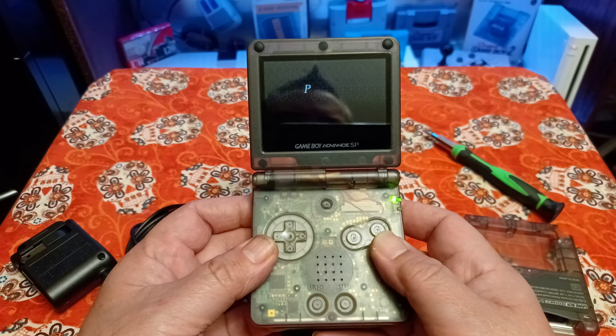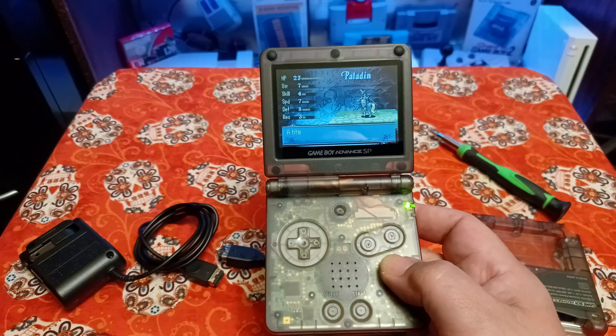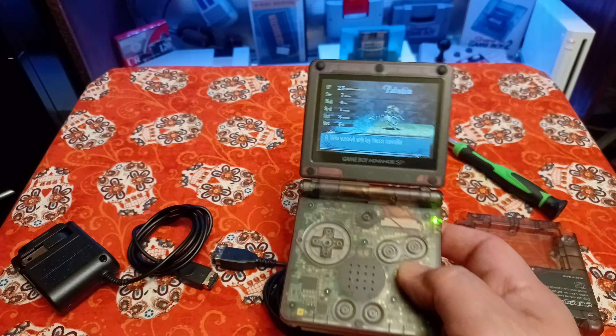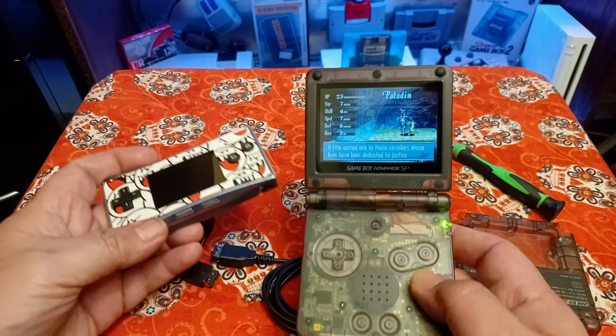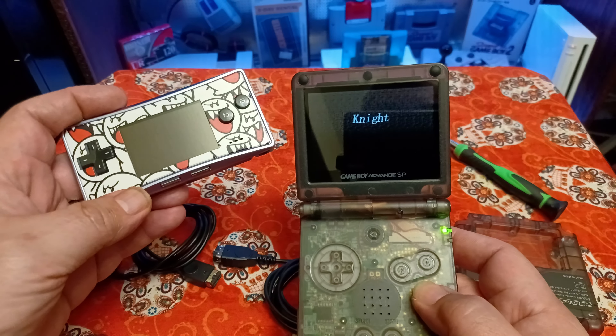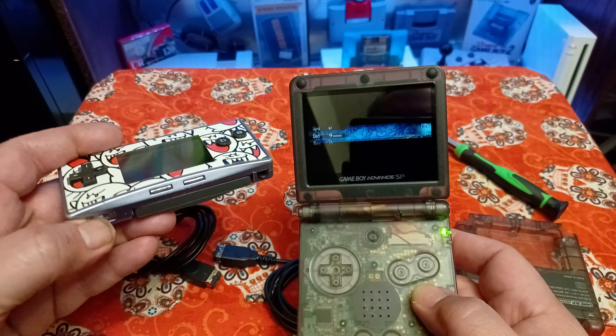I just got this new game — Fire Emblem — it was free with a Game Boy Micro that I recently got. Let me grab that real quick. Yeah, I just bought this one this week, came in three days ago. I'm gonna do a video on that next.